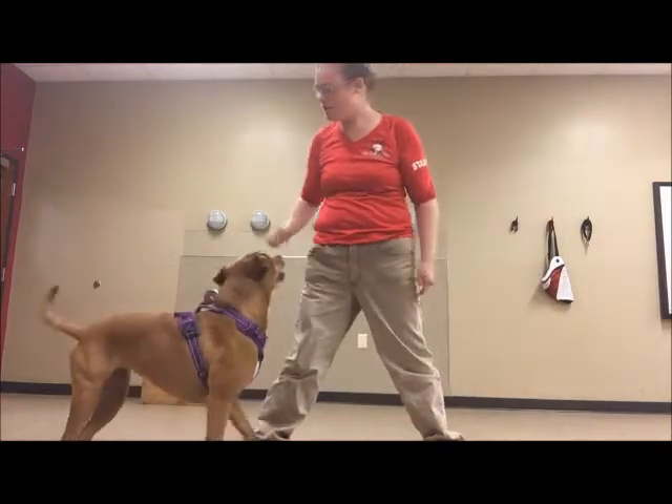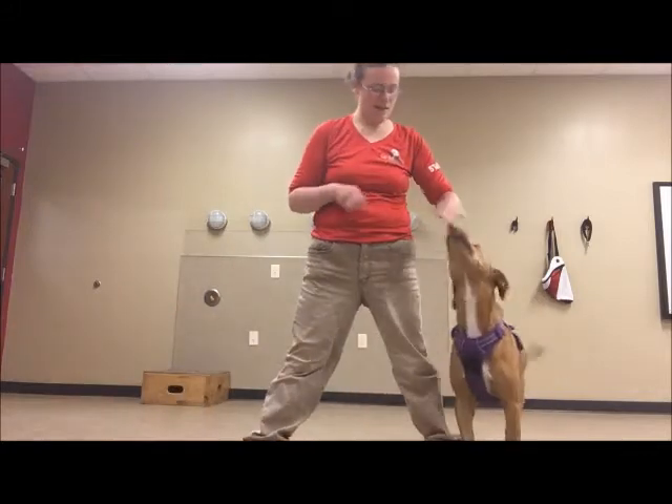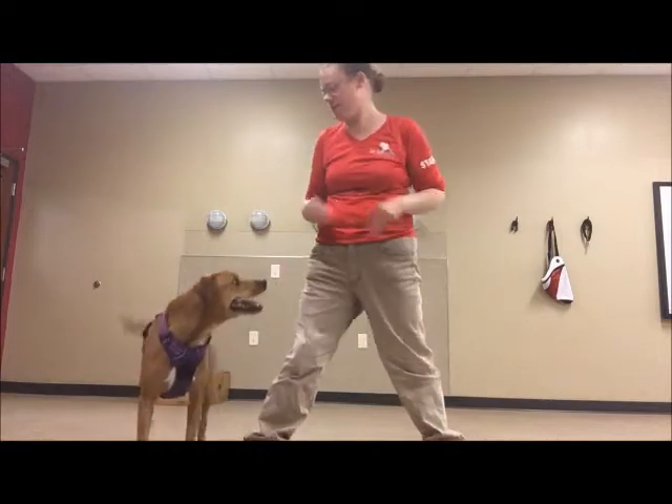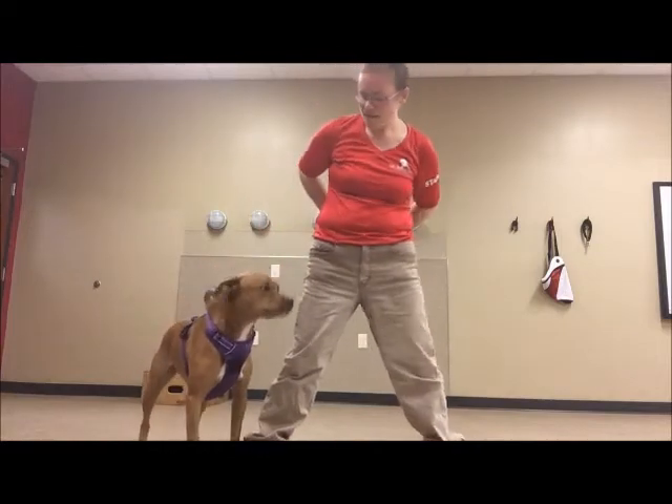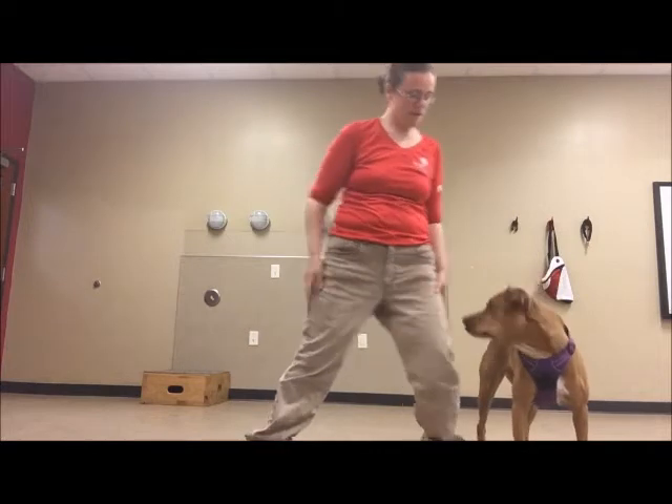And now I am going to pull the cookie out and give it to her. Good job! I know you get a cookie! Yes! Good job! What a good puppy! Good girl!